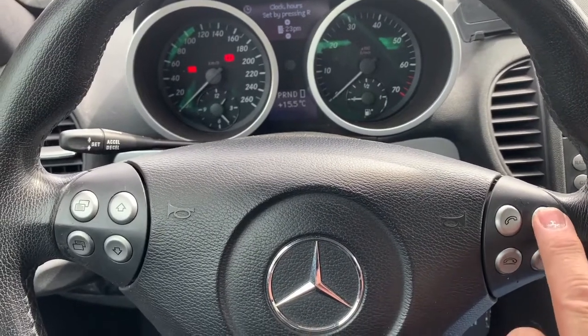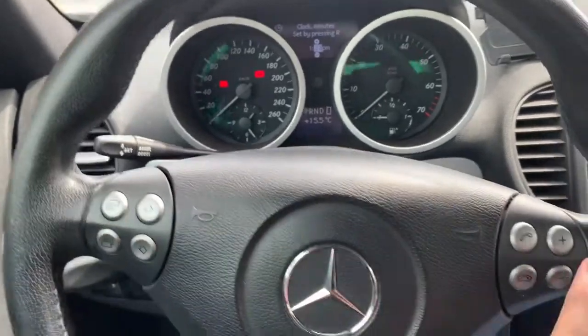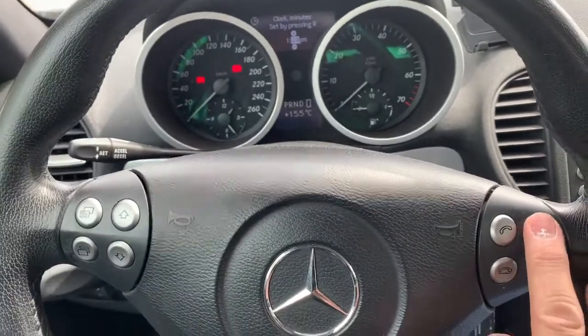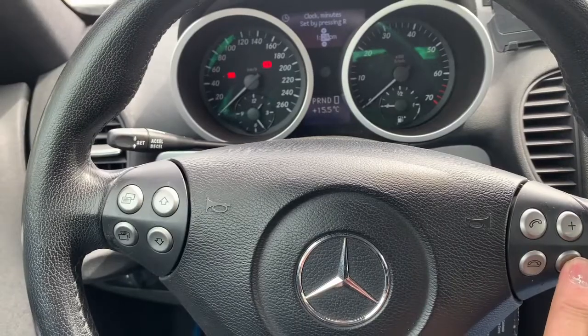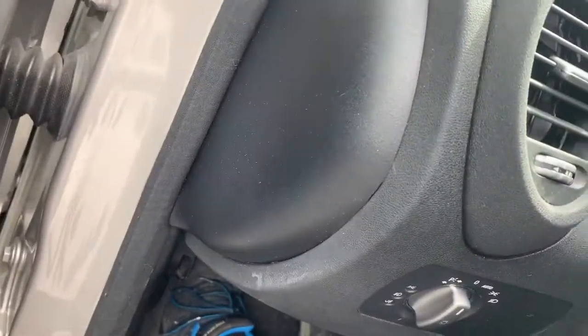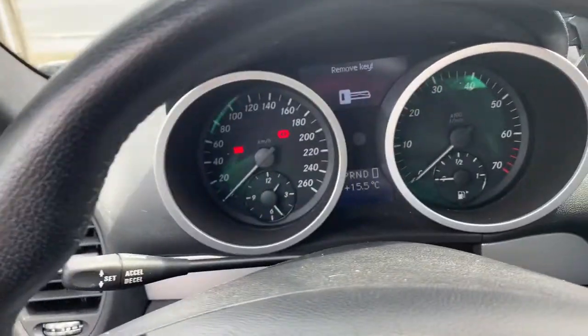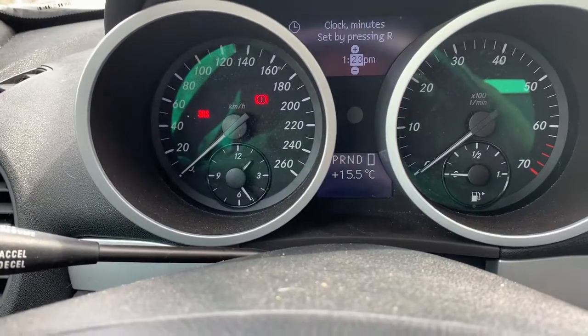Once you find date and time, use the plus and minus buttons to change the hour. Use the up button to move to minutes, then change the minutes using the plus and minus. Once you've got the correct setting, press the R button on the side of the analog display and allow the time to move forward.